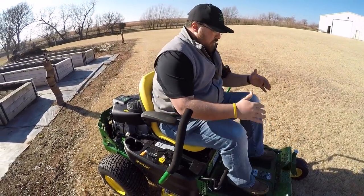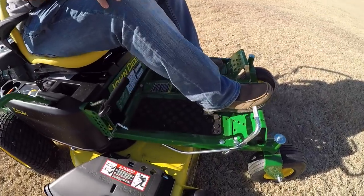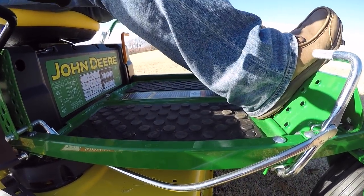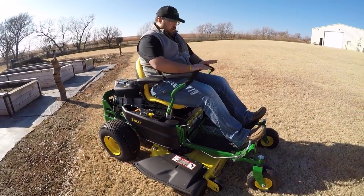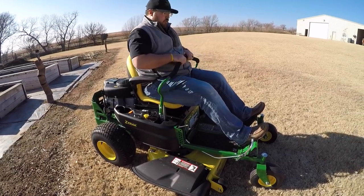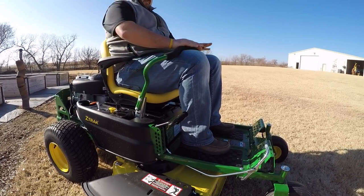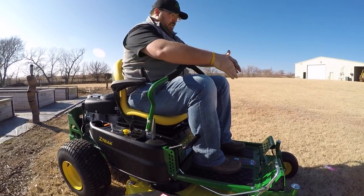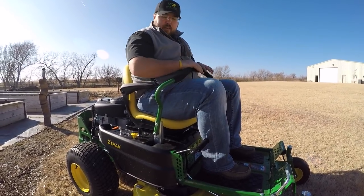One thing a lot of people don't think about is the raised front platform with an inclined position for your feet. These mowers are designed for you to have your legs out front, especially if you're a taller operator. When you push the handles forward, having your legs out gives you full range of motion. If your feet are resting on the platform as a taller operator, it hits your legs and you don't have full range of motion — so that platform styling serves a real purpose.